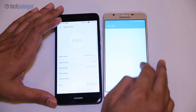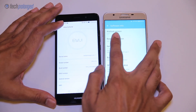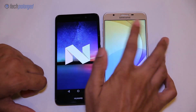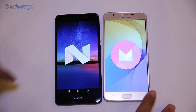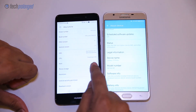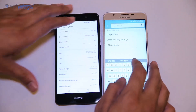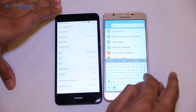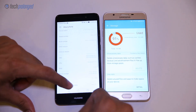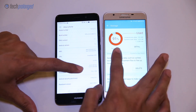The Y7 Prime is running Android 7.0 Nougat while the J7 Prime is still running Android 6 Marshmallow. Both devices have 3GB of RAM — Samsung doesn't display RAM information in the About screen, but you can find it in the Smart Manager app. For storage, the J7 Prime has only 16GB internal storage while the Y7 Prime gives you 32GB, which I believe is a more attractive factor than the 1080p display.